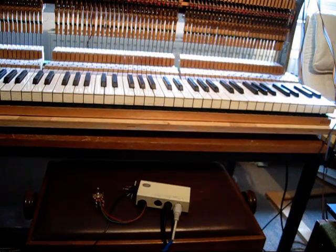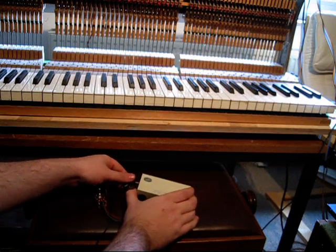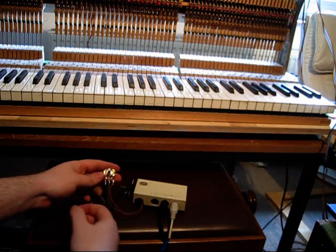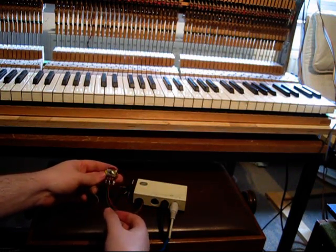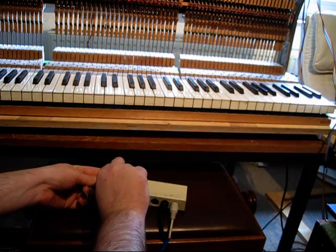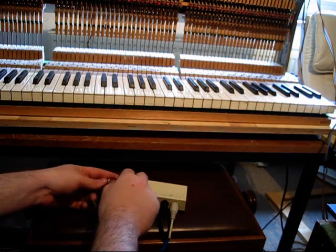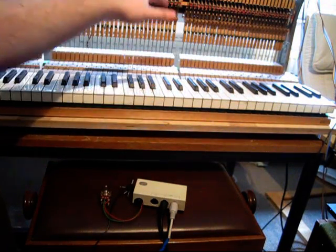It also has a calibration mode that is entered by unplugging the power plug, plugging it in, and pressing the control knob within one second. Then the pedal — or the pot in this case — has to be in the zero position, and you move it upwards to the point where the controller is supposed to send MIDI value 127. So it now knows the range and it is saved.